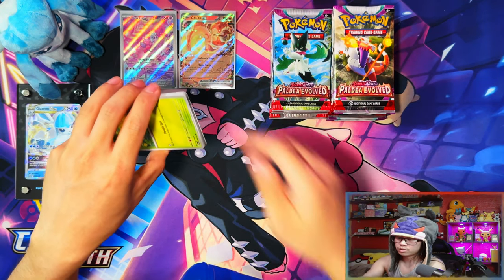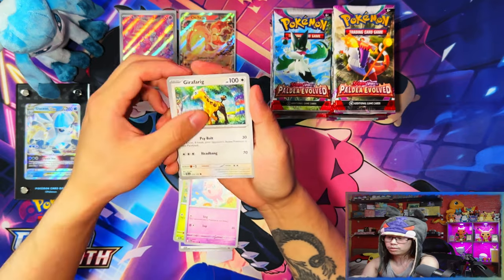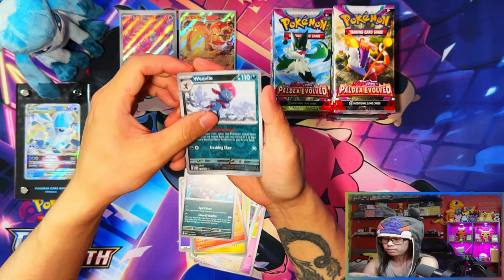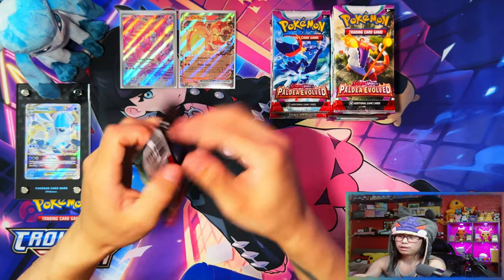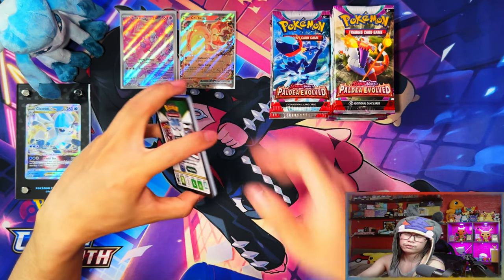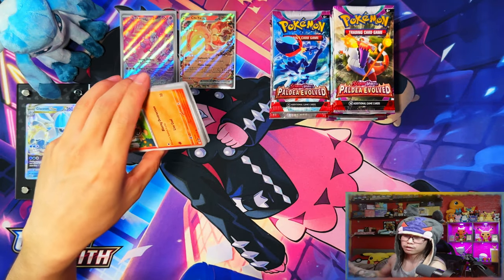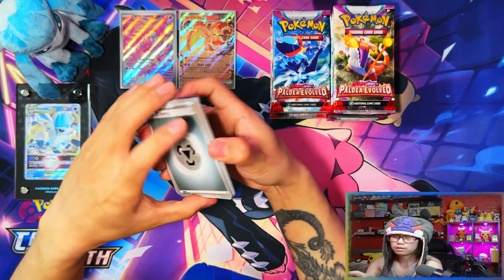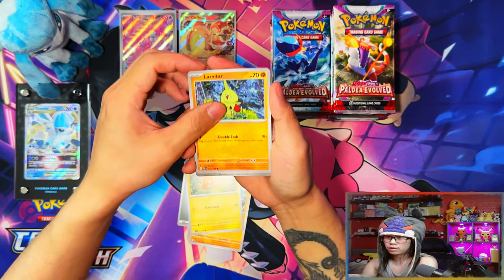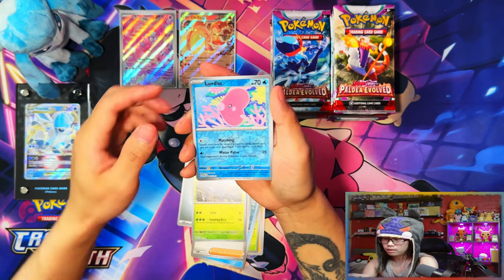For the 151 set there's a Pokemon Center ETB, a regular ETB which more or less looks the same, and a new Ultra Premium Collection — hopefully similar to the Charizard one in terms of being easy to pick up. There's going to be booster bundles for this special set, which they didn't do before. Normally we get a spring, summer, and fall special holiday set, but this 151 will be the special set this time around.